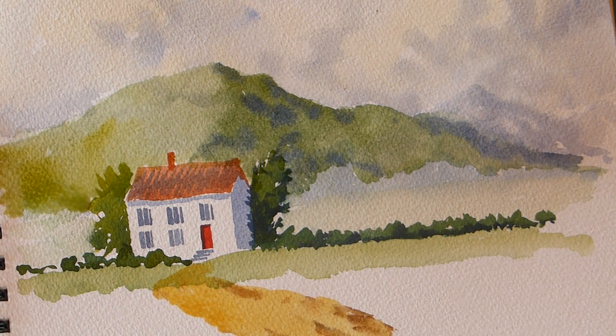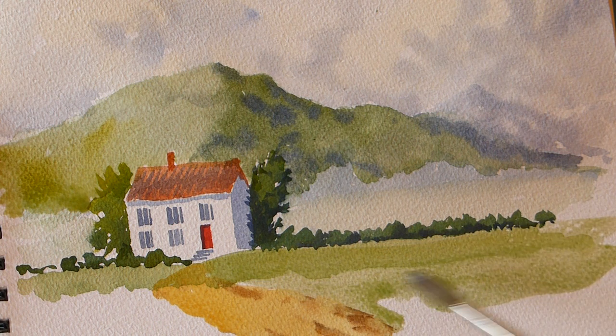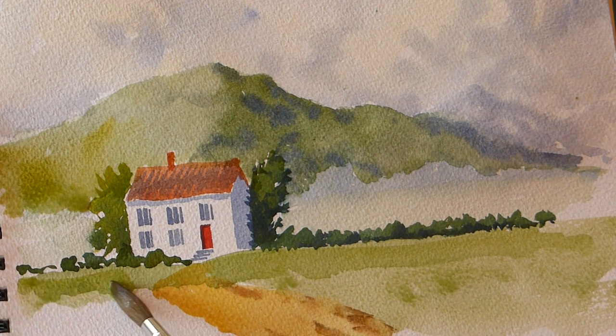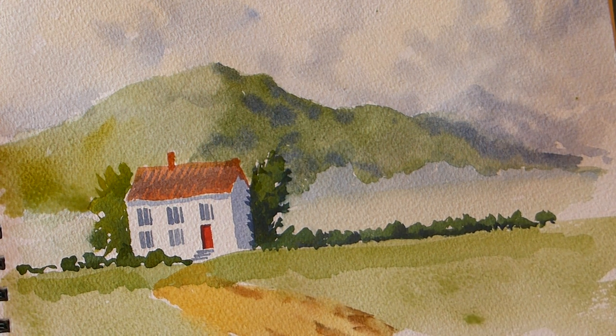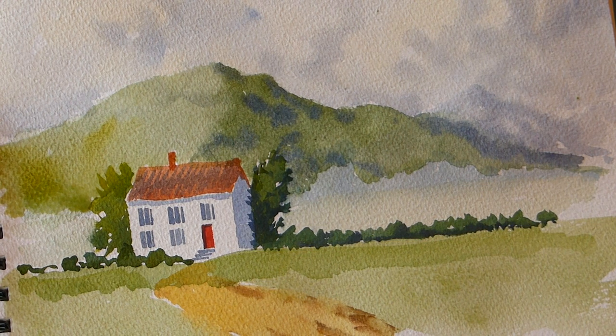If you feel like it, put some more green in around there if that area is upsetting you - a bit more green in here to solve that problem. As I said, don't think of masterpieces, just think of something you've built to practice. You haven't used a pencil - you've just used your brush and formed everything with the brush.